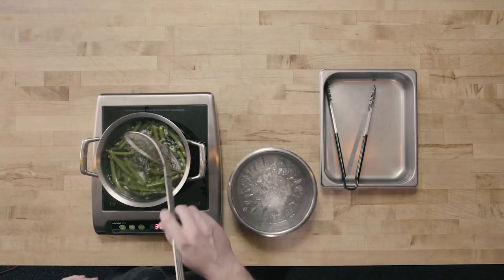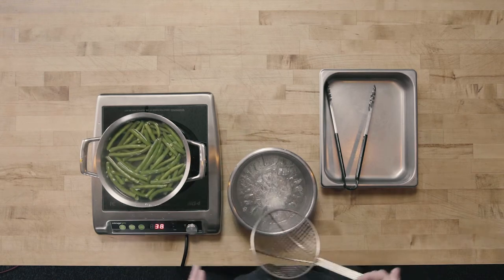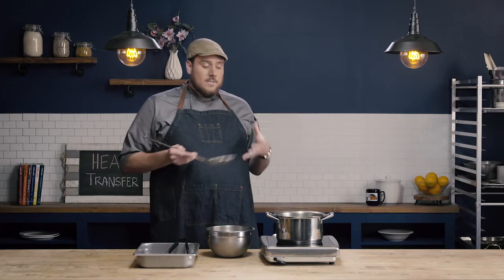The other reason that we're going to blanch and shock is a quality reason. The blanching and shocking is actually going to help set the color of the product. So when we sauté our green beans, instead of getting shriveled browning green beans, we're going to have really nice, firm, vibrantly green products. And this is true for most of the green vegetables that we're going to blanch and shock.